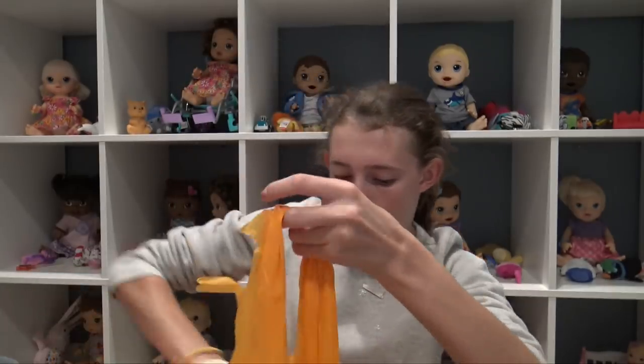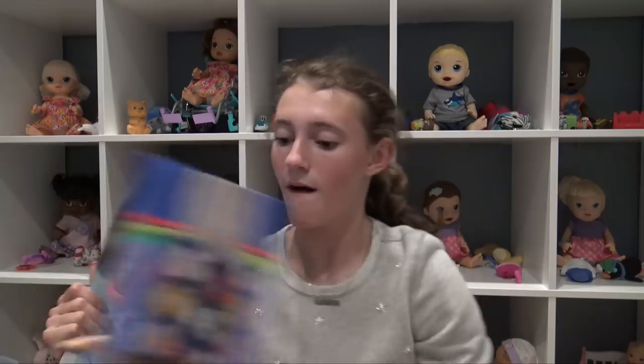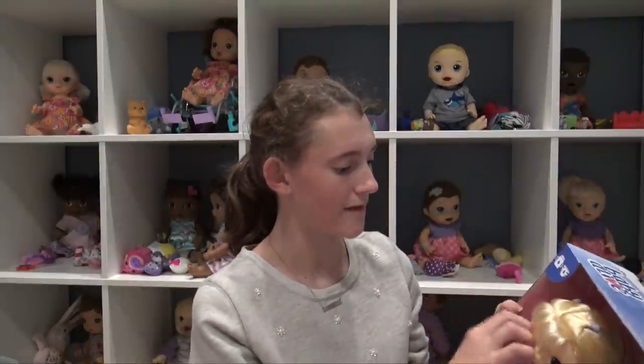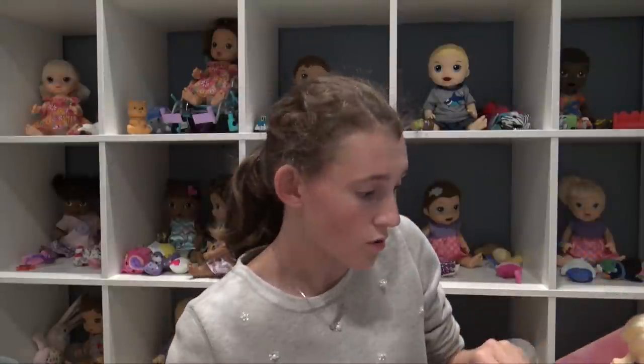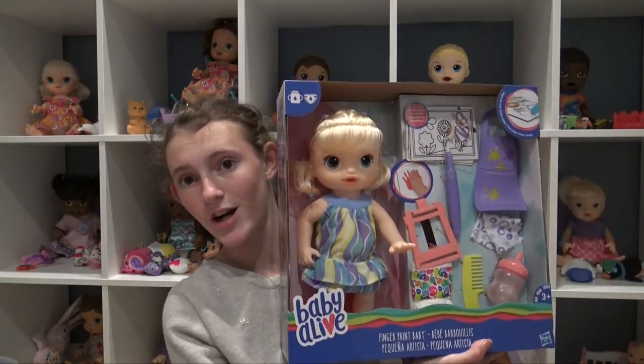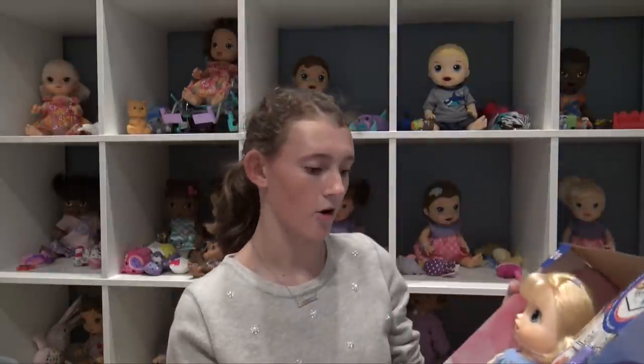I was not expecting to find this doll. They have the new Finger Paint Baby — she's so cute. They had all three versions and this one was my personal favorite. I already picked out a name for her on the ride home, but we're going to be reviewing her first. I can't wait to get her open.